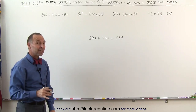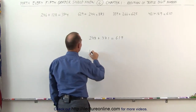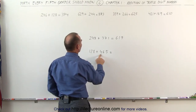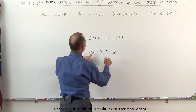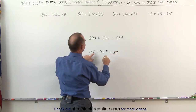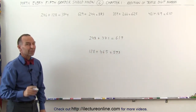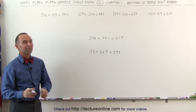Once you get the hang of it, let me show you how quickly you can do this. 128 plus 465: 1 plus 4 is 5. 2 plus 6 is 8, but 8 plus 5 is 13, so instead of 8 I write down 9. 8 plus 5 is 13 — the 10 is gone — I write down a 3. I get 593. That's how we add numbers in our head without writing anything down except the answer.